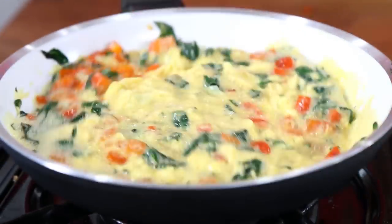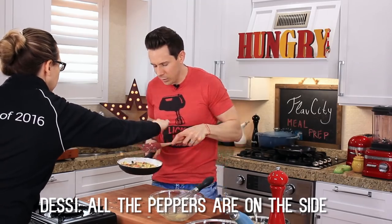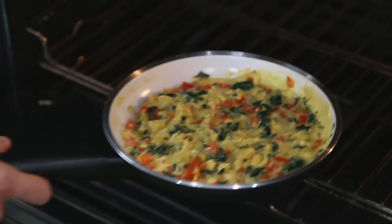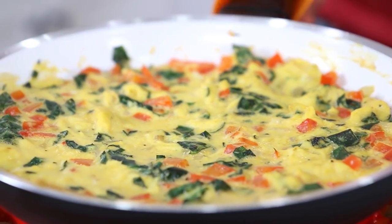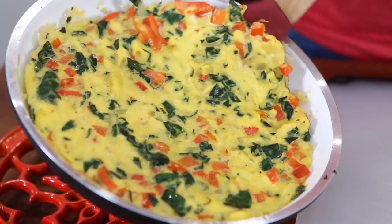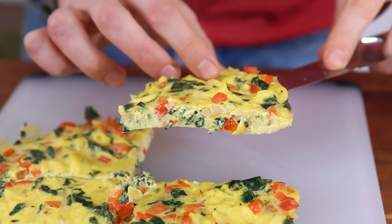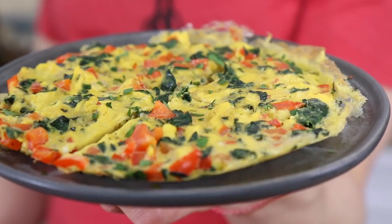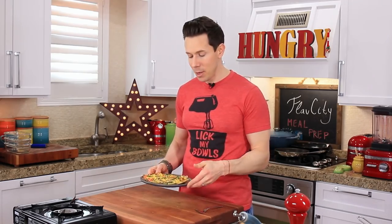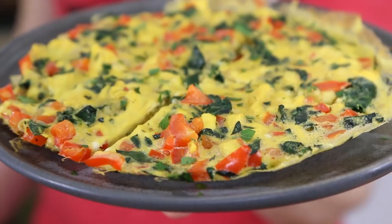Use a rubber spatula to stir everything really well. Cook for just a minute on the stovetop until the egg starts to set a little bit, then finish in the oven at 400 degrees. Smooth it out, then transfer to the oven for about seven to eight minutes. It's been about seven minutes — the frittata is set. Push down in the middle; if it's firm and not soft, it's ready to go. Take a spatula all the way around the edges and it slides right out. Cut it up — look at the cross section, all those beautiful veggies, that green kale. It's soft and custardy and perfect for breakfast. Enough for one hungry person or two breakfasts.